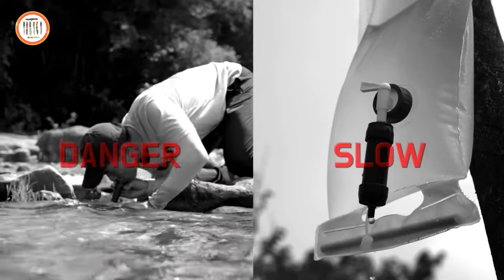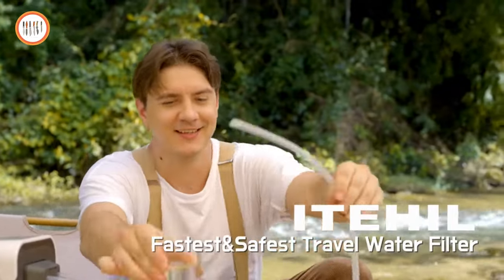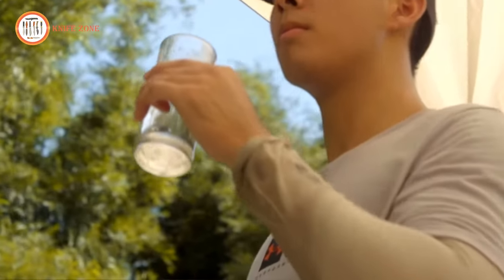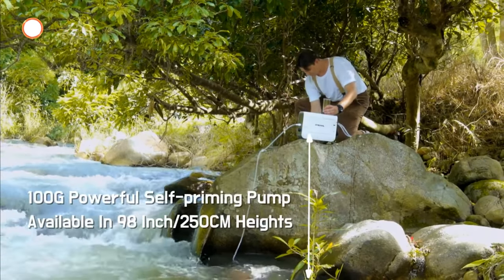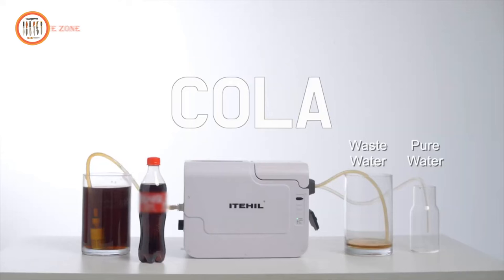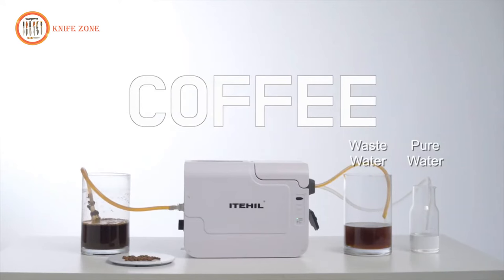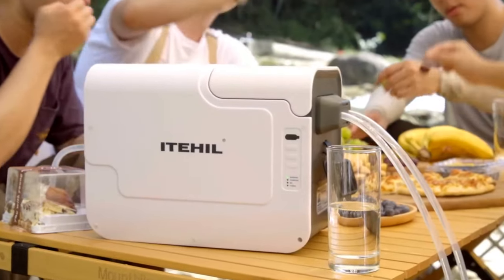With a 6000 mAh lithium battery, ITE-HIL can purify 40 liters of water on a single charge, making it suitable for two to three days of use. It's versatile for charging via USB-C, solar panels, car power supplies, and more. The system supports filter replacement, with indicator lights to remind you when it's time. It also allows you to sterilize and store sanitized water for future use.